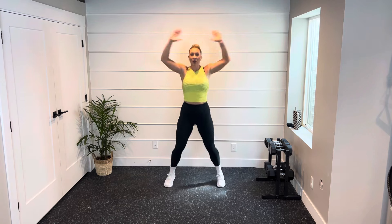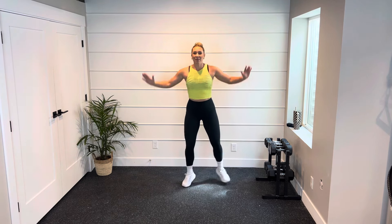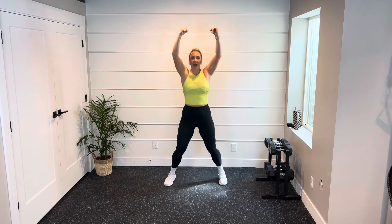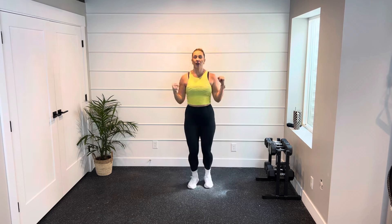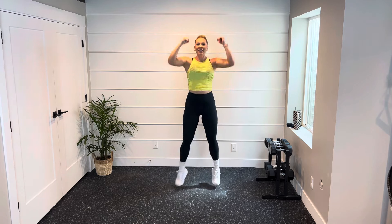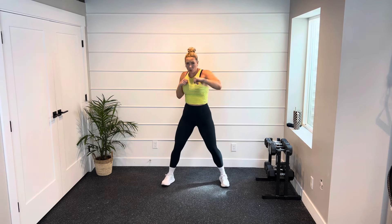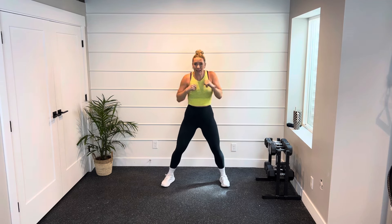Let's go to some jumping jacks. If you want to keep it low impact, step it out instead of jumping. Take it to a punch — arms punching big overhead. Then give me some punches to warm up those arms a little bit more: right, left, right, left. Heart rate's coming up.